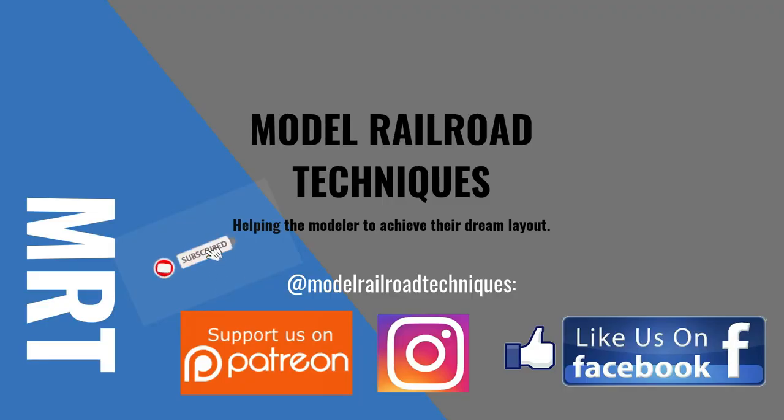Make sure you subscribe and click that little bell icon to be notified of upcoming videos. Support us on Patreon, like us on Facebook and Instagram at Model Railroad Techniques.